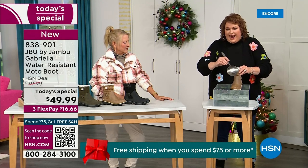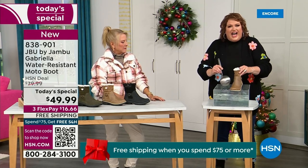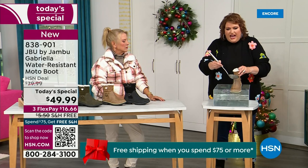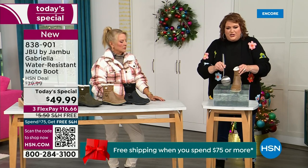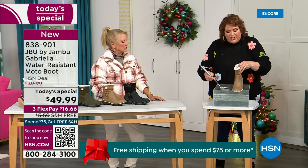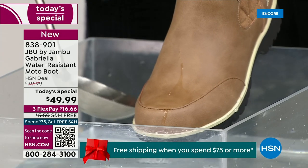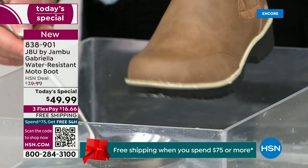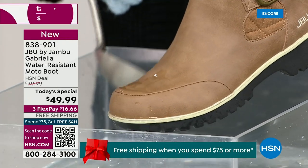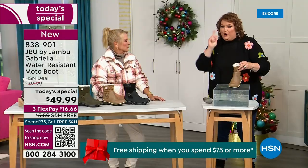Whether it's a rain shower, sleet, icy rain, or just wet grass walking the dogs, I want you to see how water just runs right off the Gabriella. That's the water resistance — you have something that you can just take a soft cloth and wipe off. But it's not necessary as you can see as I'm just pouring the water over the top and it just beads off. That's awesome.